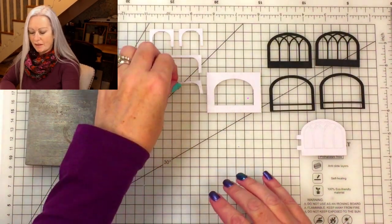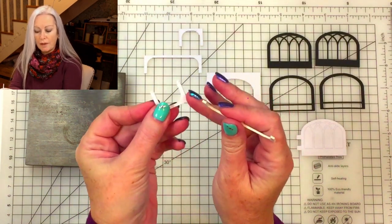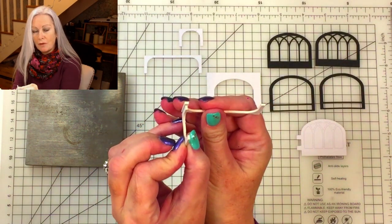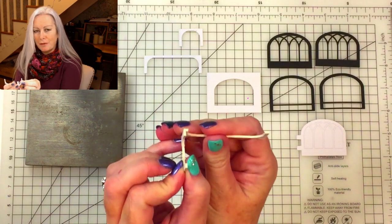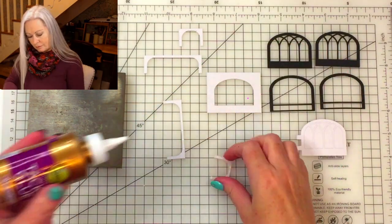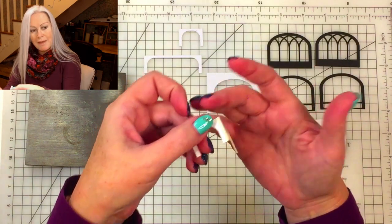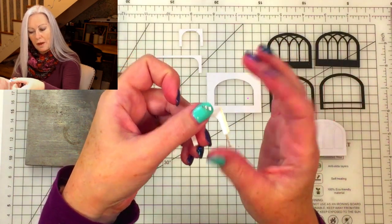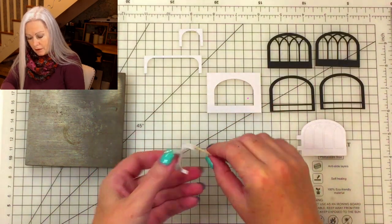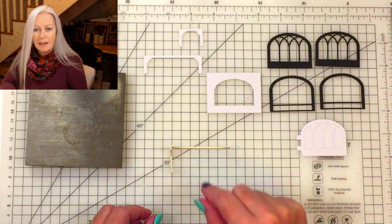Next we're going to glue the legs - just like we did with the back and sides, we put glue on the end of the smaller side piece and put that onto the inside of the front or back piece. Always make sure it's level at the top and the bottom so it will sit nice and squarely. If you've got one of these mats they're really handy because you can line it up while it dries and make sure it's exactly 90 degrees.